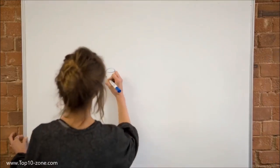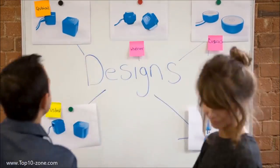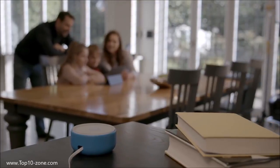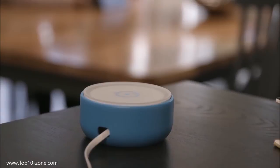Hi, I'm Marco. And I'm Carlo. We are the founders of FING, the free network scanning app with 15 million downloads and 7 million users. Today we are excited to show you our new networking product called FINGBOX. FINGBOX is a security and troubleshooting toolkit for home networks — the perfect companion to the free FING app. FINGBOX takes the power of FING's on-demand network scanning into a small box which lives permanently on your network.